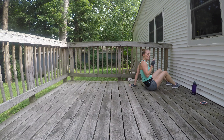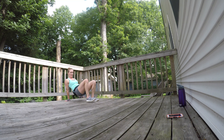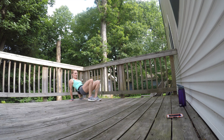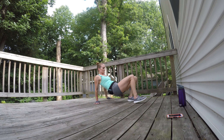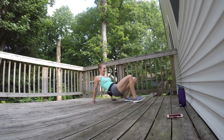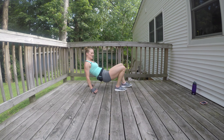Crab walk coming up! Shoulder blades pinned back, hips pushing up — let's go. Elbows soft. Keep it up everybody! About 20 more seconds, you're almost there. One more length, let's go — let's make it to the other side!